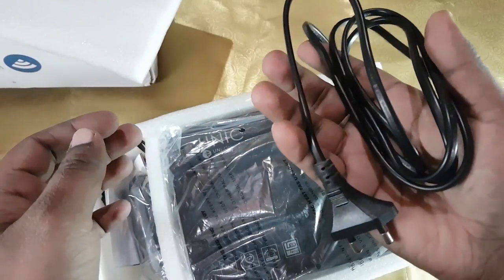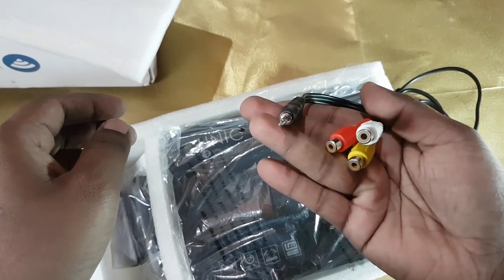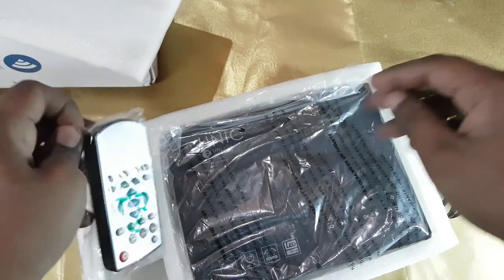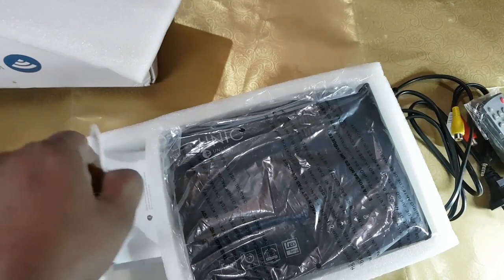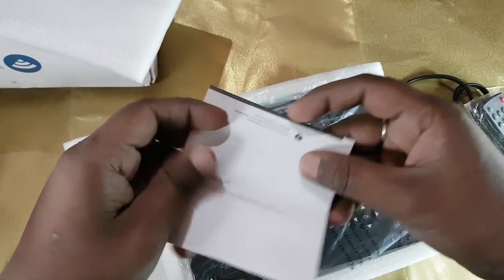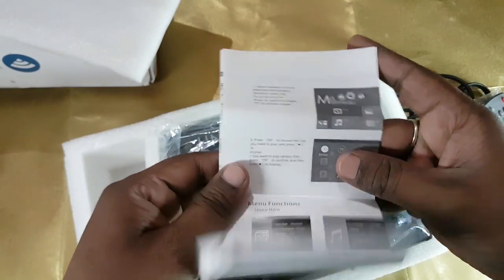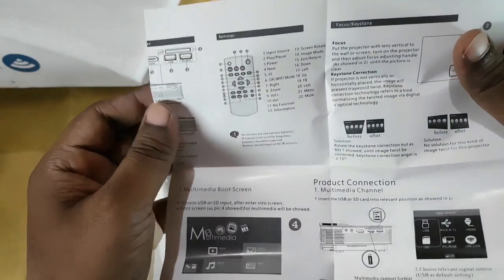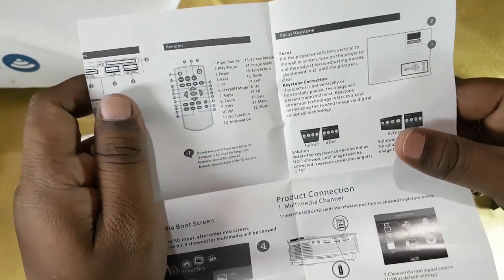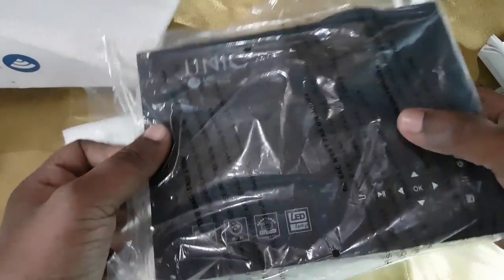Inside the box we have a power cable, an AV board, a remote, and a user manual. It's great to see that the user manual is in English — I was a bit afraid that it might be in Chinese or something. And here is the projector itself.